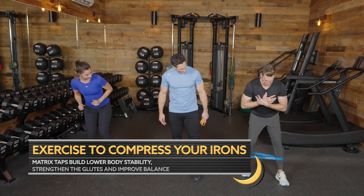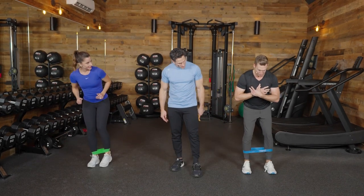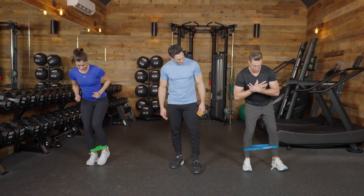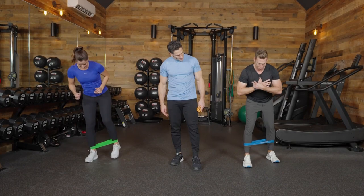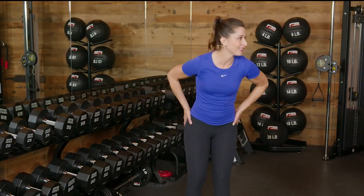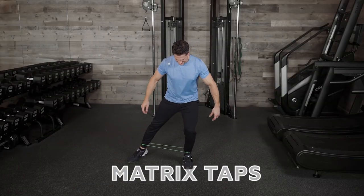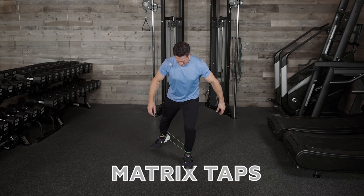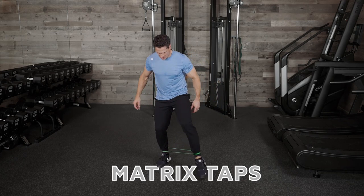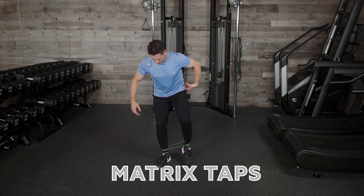Each one is going to count as one — going 11, nine, and seven on each side. I felt it all in the glutes and truly felt like I had to be stable in order to not lose balance. It's resistance on both directions because of the bands. We're really allowing that leg to extend, landing on the ball of the foot, and getting some good extension out of our glute.